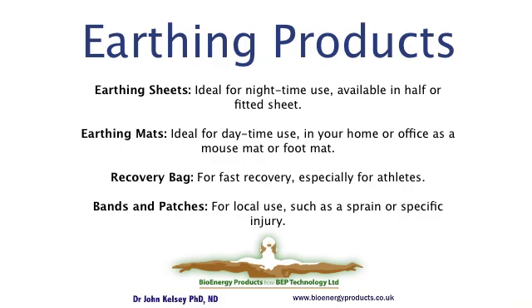Bands and patches are great for local use where you want the input of electrons directly to an area of distress, such as a sprain, a wound, or a sore that isn't healing.